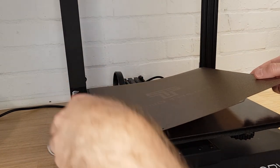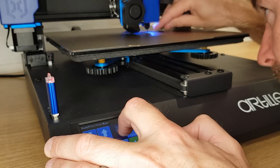After attaching the flexible PEI plate, make sure to reset your Z offset before printing as it will have changed. It's also a good idea to re-tram your bed and also to create a new mesh if you have a bed sensor.